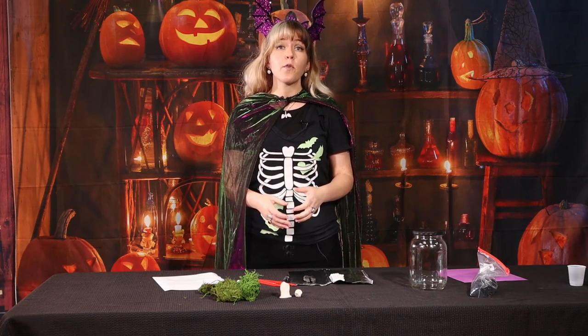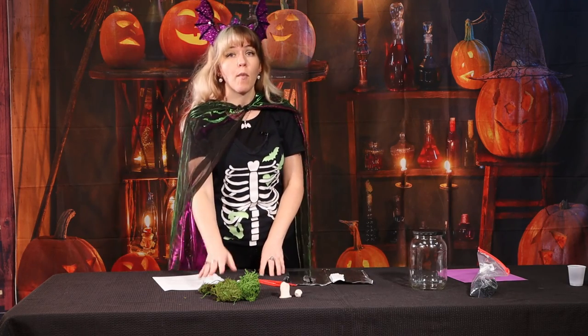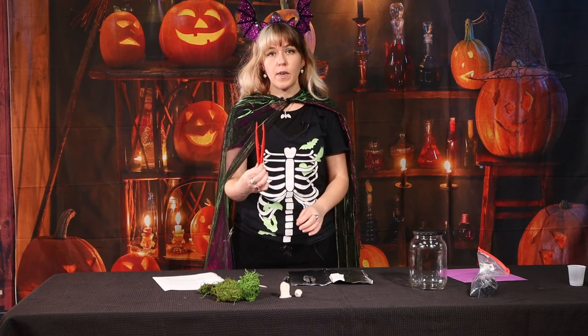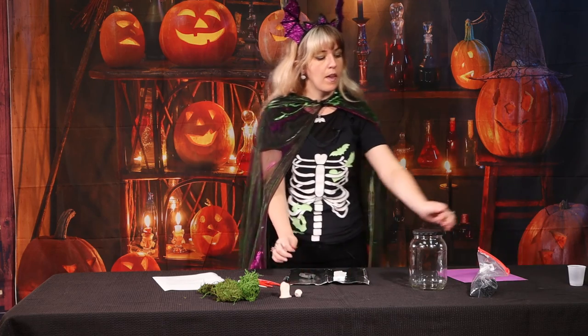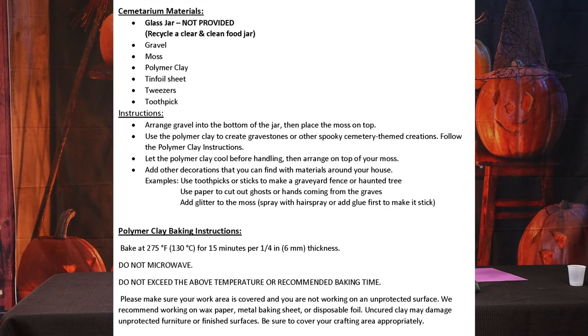If you got your craft kit from one of the local Charlotte County libraries, inside you should find some moss, a toothpick, tweezers, a piece of aluminum foil, black polymer clay, white polymer clay, and a bag of gravel. You should also have your instruction sheet on what materials you would need, how to fill up your jar, and how to bake your polymer clay.